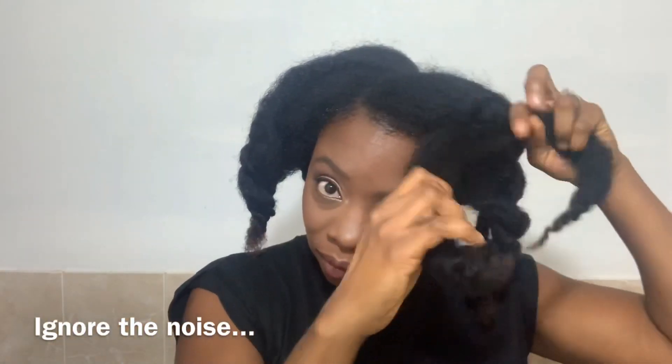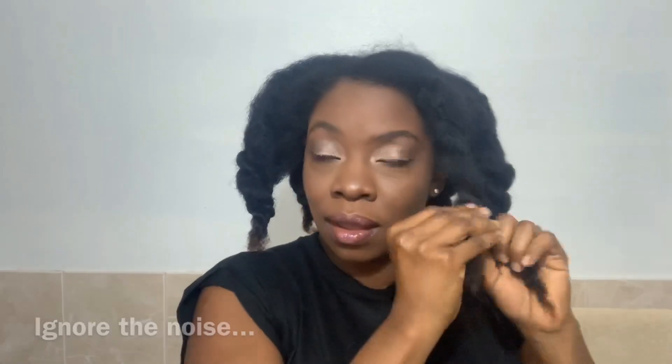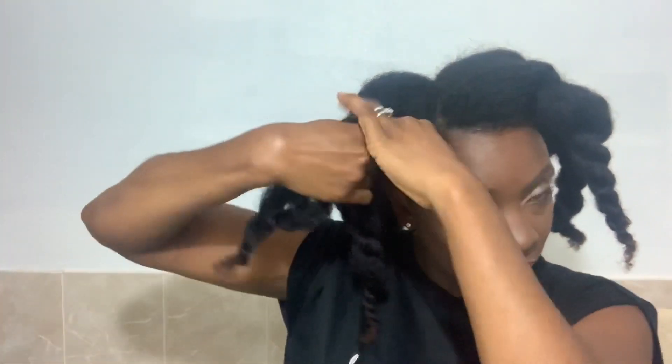So the first thing you're going to do is braid your natural hair in about 8 jumble twists. I have 2 in the back and 2 in the lower back. So the first thing I'm going to do is take these 2 and twist them really tight. And then crunch. Not too tight though, tiny enough. Do the same thing with this one.